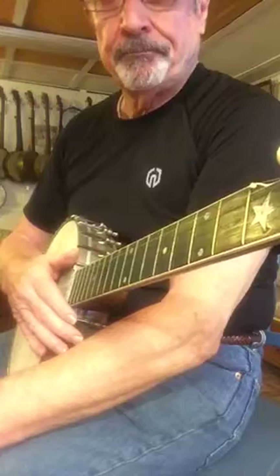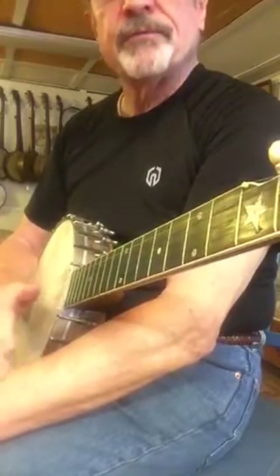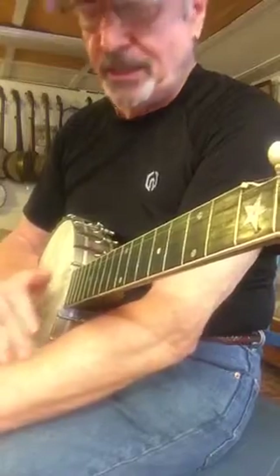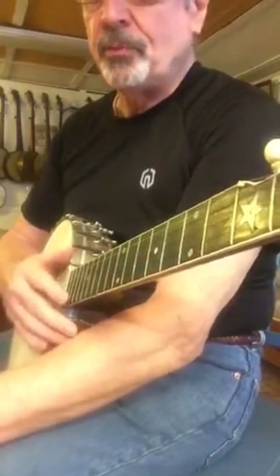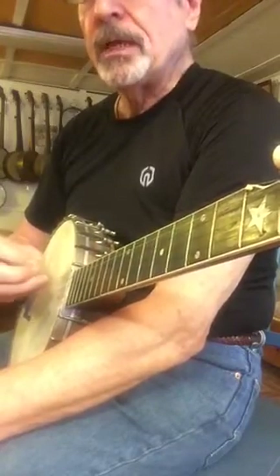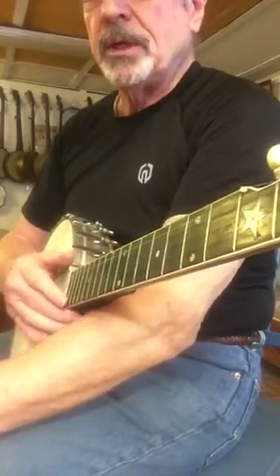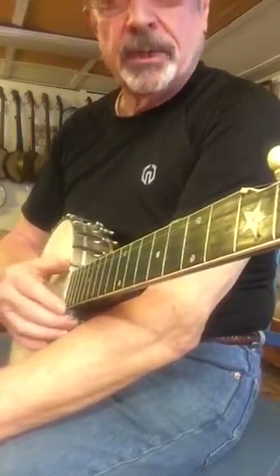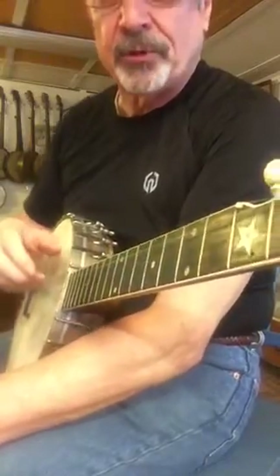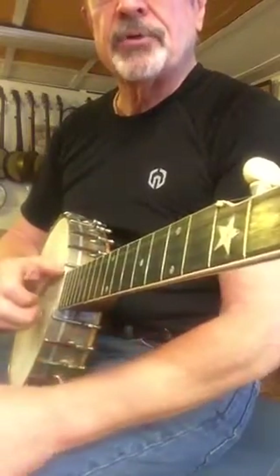I'd also like to broach the subject of clawgrass — some of my students have asked me what it is. Mark Johnson kind of coined that term. When I first heard it, before I heard him play or got the album — I did interview him — I thought it was going to be trying to play bluegrass licks in clawhammer style. But it really wasn't that. It was the title of his album where he played clawhammer to a traditional bluegrass band. So I don't think he was trying to play the bluegrass licks as such. I'd like to broach that subject in another video.